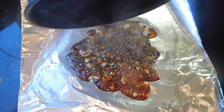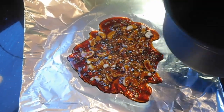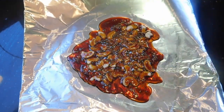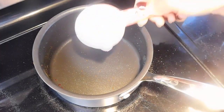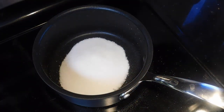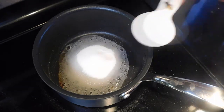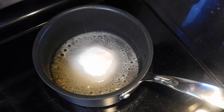We can let it rest and cool down. I'm going to use the same saucepan to make our next caramel sauce. So again I'm adding 1/4 cup of sugar, and we are repeating the process — I'm going to add 2 tablespoons of water and wait until it caramelizes.